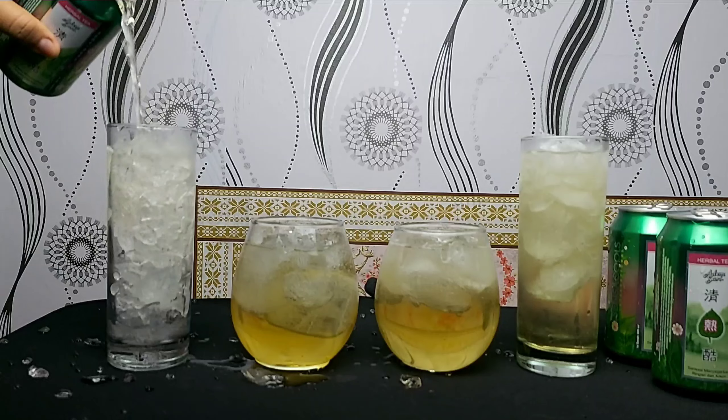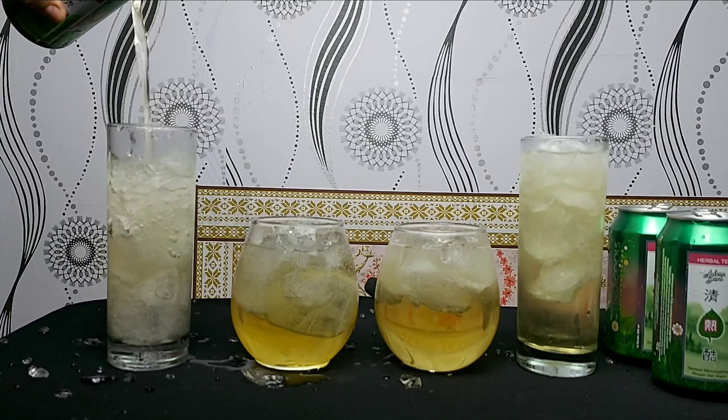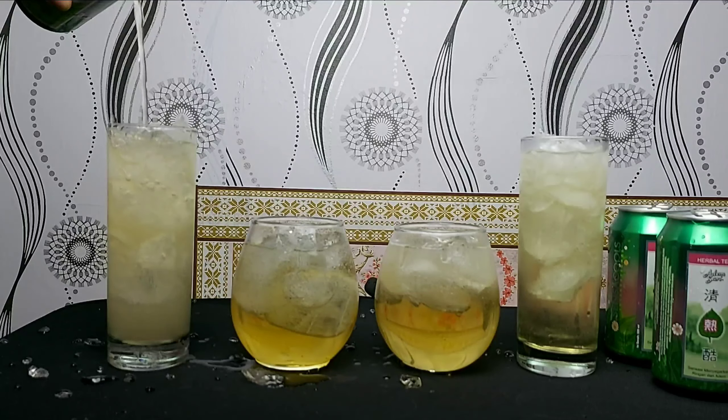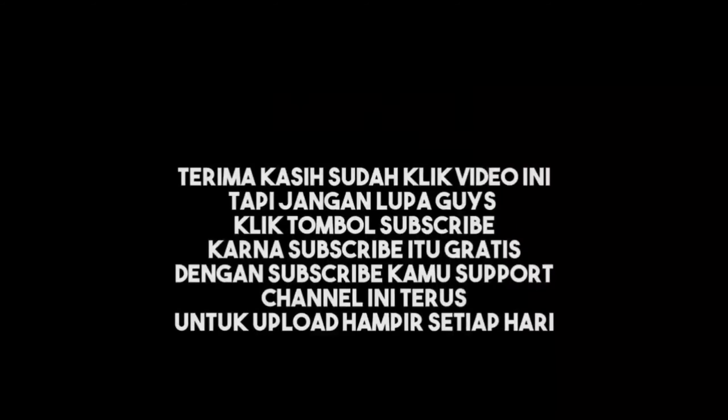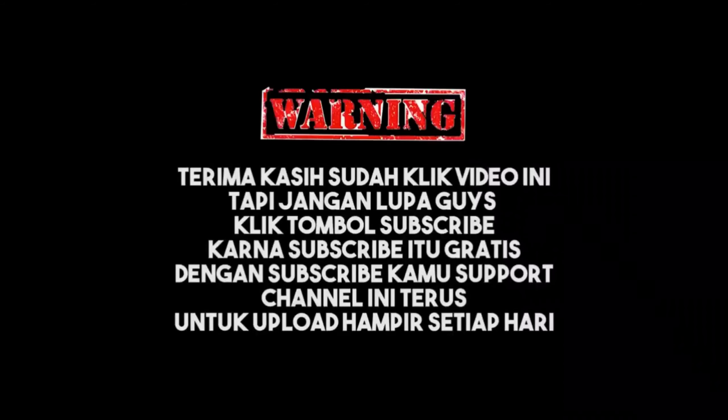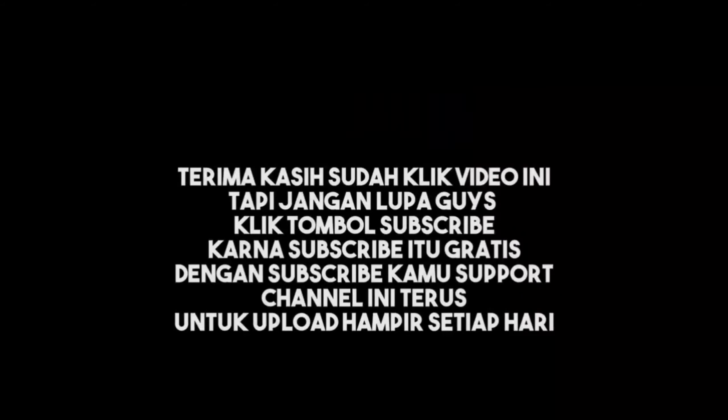Thank you very much for clicking this video, but don't forget to click the subscribe button, because subscribe is gratis. With subscribe, you support this channel to upload almost every day. Remember, subscribe is gratis — there's no need to hesitate to click the subscribe button, guys. Thank you, guys.